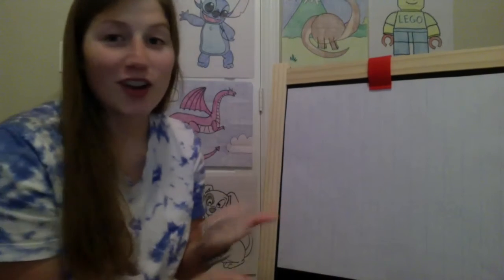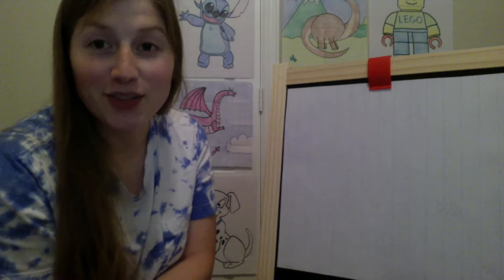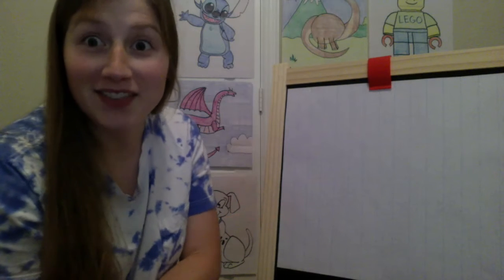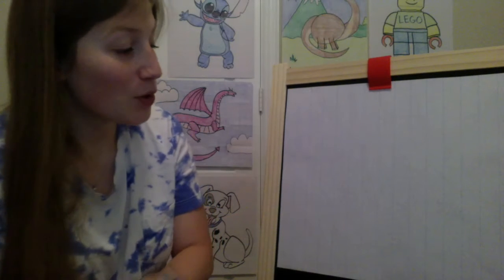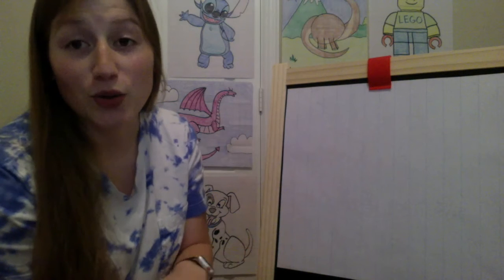Hi everybody! So for today's drawing we're going to draw a picture of you and dad because this weekend is Father's Day, so it'll be a nice picture that you can give to dad. I'm going to help you draw the bodies and the heads but it's going to get a little bit tricky because I want you to make it look like you and dad.